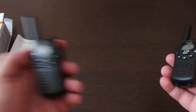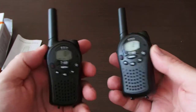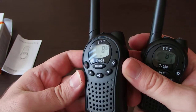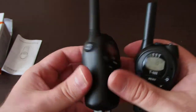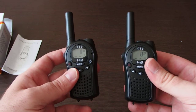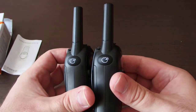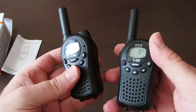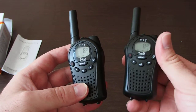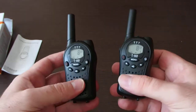The overall quality of this walkie-talkie set is quite good — no burrs, no sharp edges. It's a very good quality thing for this price, I think. As I've seen in other reviews, it works fine even in an urban environment; the distance is smaller but it works fine.